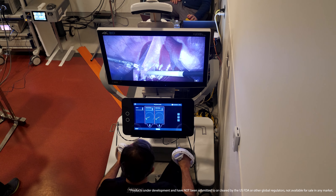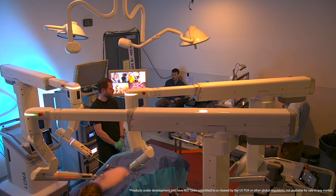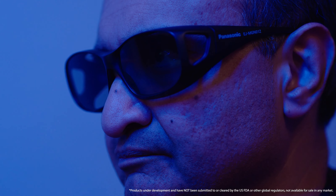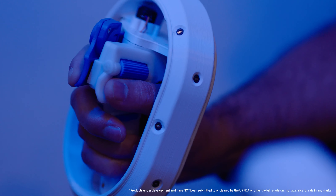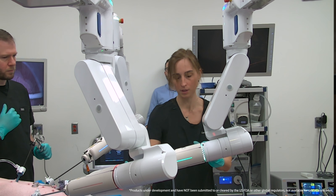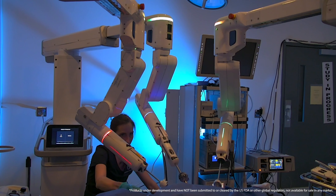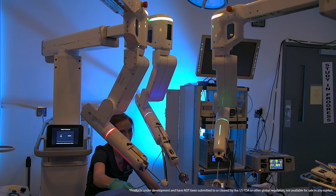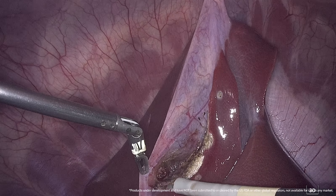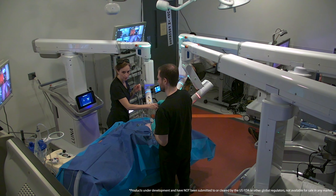I had the opportunity to use LUNA for the first time today. I had access to the entire room and they can hear me just using my normal voice without a microphone. I was able to see the patient without taking my head out of a console. The big difference with LUNA is that they're five millimeter articulating instruments, and that means a much, much smaller incision. We're going from eight to five and sometimes even 12 to five incision, and the patients are going to notice less pain, less discomfort, and certainly better cosmesis.